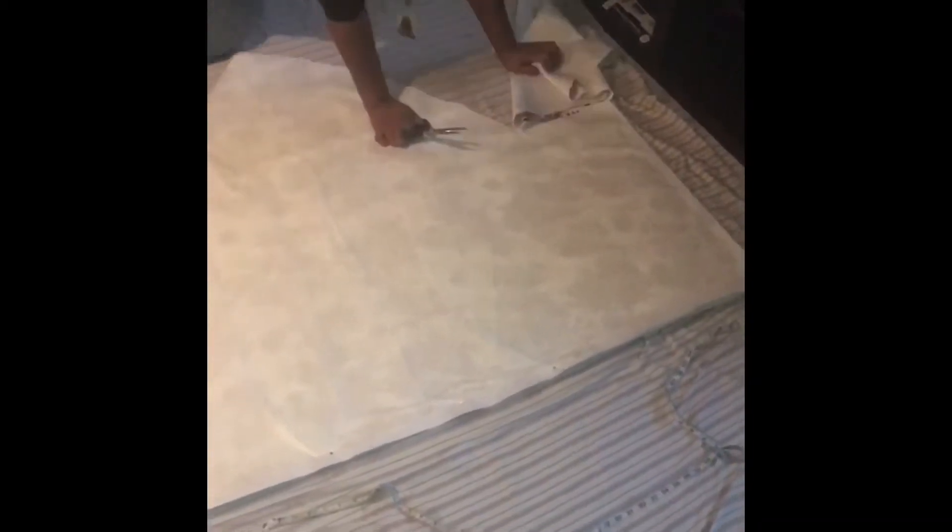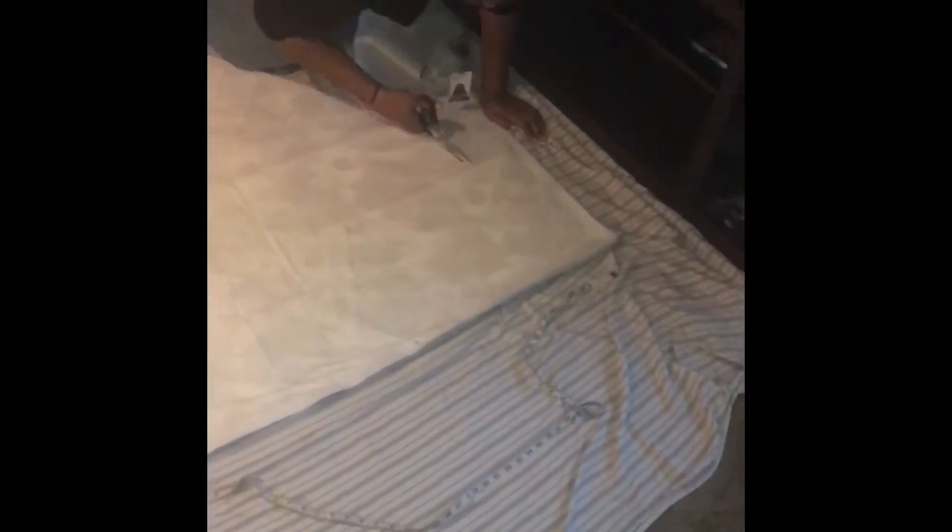I'm trying to get the hem cut exactly right so that when I hem it, there's not a lot of cutting I'd have to do to the bottom — pretty much none at all, just folding in the hem.